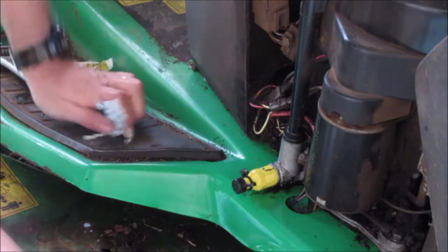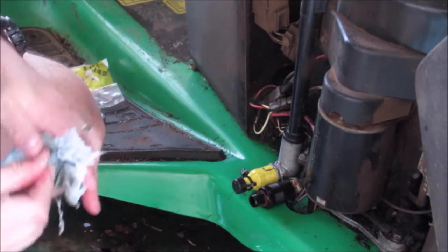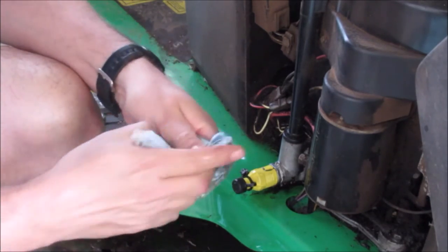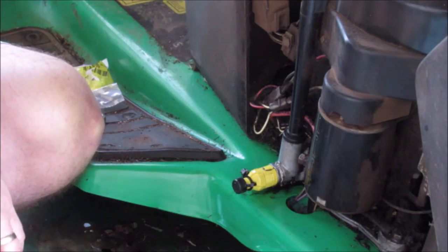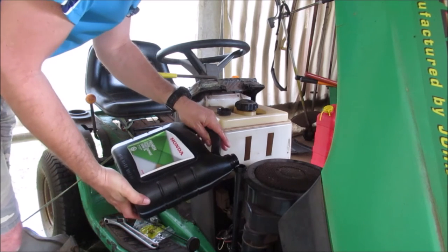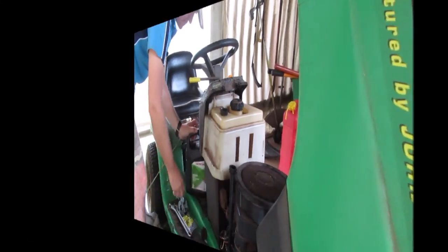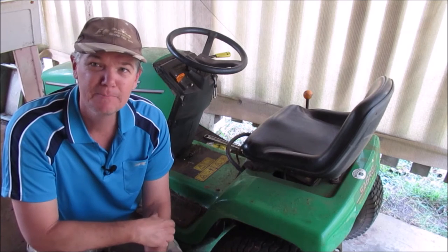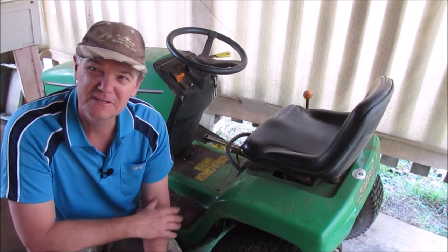It's not exactly the same as the one we pulled off when you put them beside each other, so I wonder if it's been changed in the past. But that doesn't worry me now — I think it's time to fill it with oil. Well there we go, we've got everything back together and it's full of oil. We're going to do some mowing this afternoon, then we'll give it a day or two and I'll keep an eye on it to make sure there's no more oil leaking. We'll check back in a couple of days and hopefully that's it.